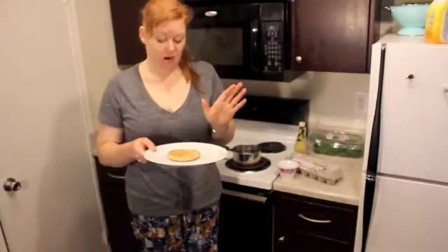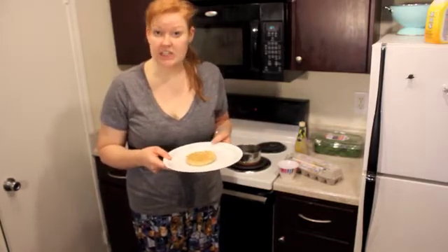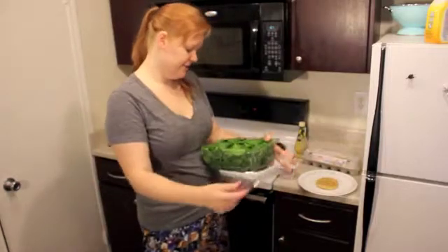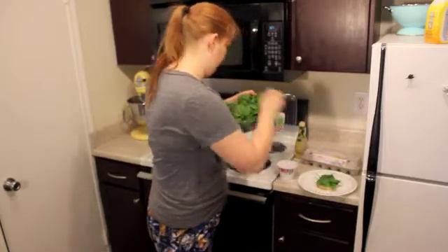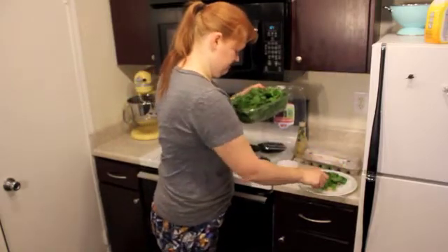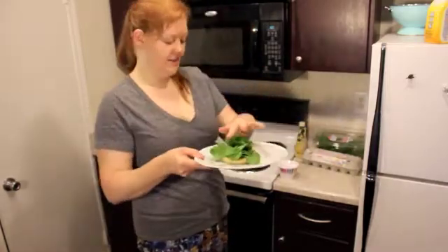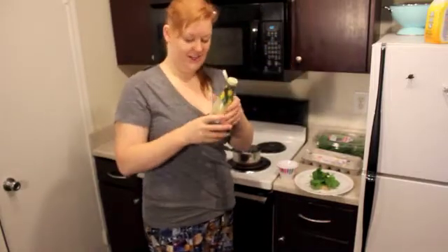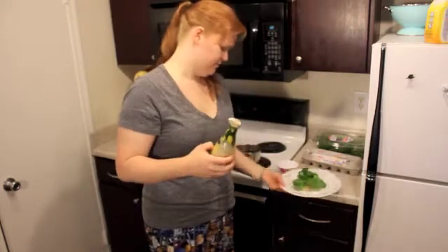I've gotten my waffle out and it is cooked to perfection. Apparently reading packages is a good idea — who knew? So I'm going to take my spinach and put a liberal amount onto my waffle. I get that all on there and then I just put a little bit of my lemon dressing on there. This is pretty good — only like 90 calories for two tablespoons, and I never use two tablespoons.